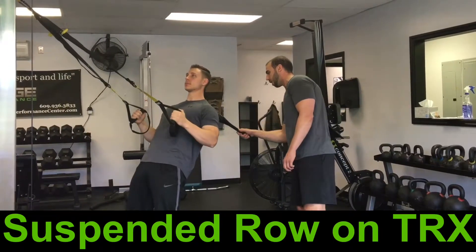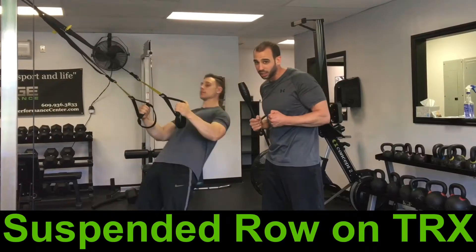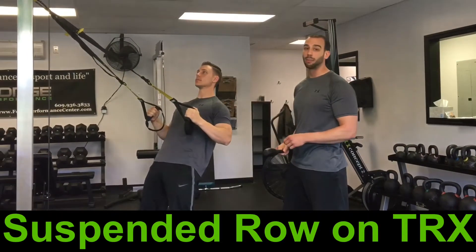Making sure we're thinking about driving the shoulder blades down and back. We want to think not about pulling the cable towards us — we want to think about lifting our sternum towards the cable attachment at the top.